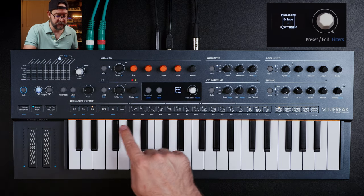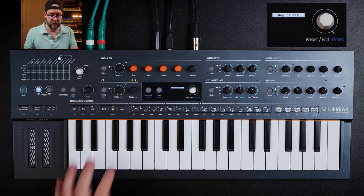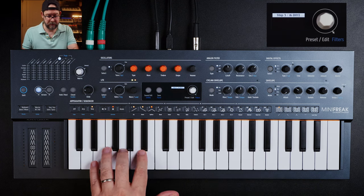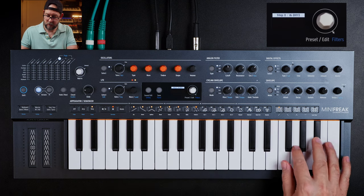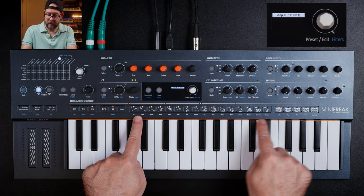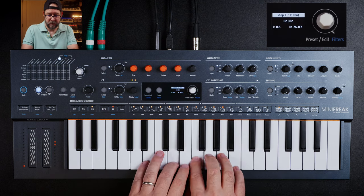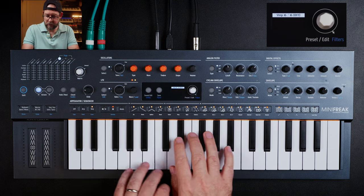I'm going to drop an octave and hit record. What's great about the sequencer is you can put in chords — we could start with a C octave and then a little minor thing. As you can see, it's showing you which step it's on, and it will go up to 16 because that's how many steps I have. You can actually adjust to 64 if you want, but for the sake of this, we're going to keep it simple.